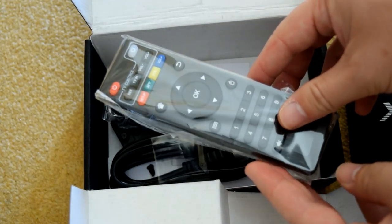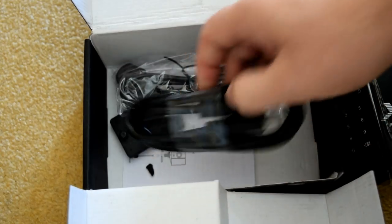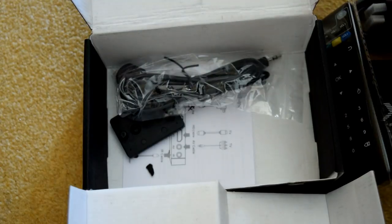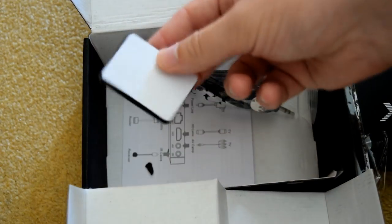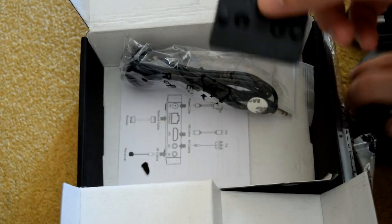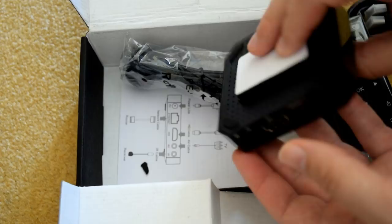It comes with a standard IR remote, as to be expected, and it comes obviously with an HDMI cable as well. Interestingly, it comes with this little wall mount, because it's so small you could probably mount it somewhere quite far away from you, or deep inside your TV cabinet.